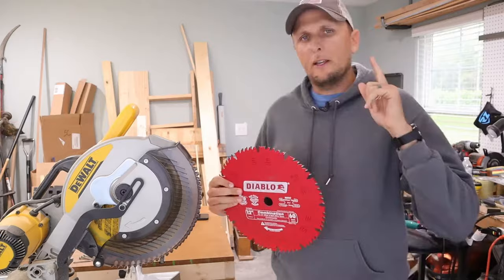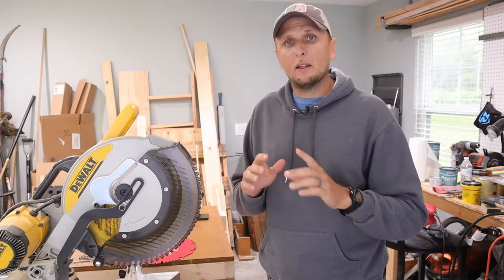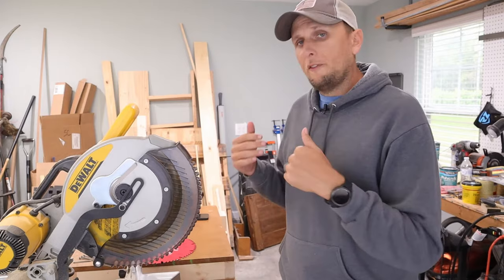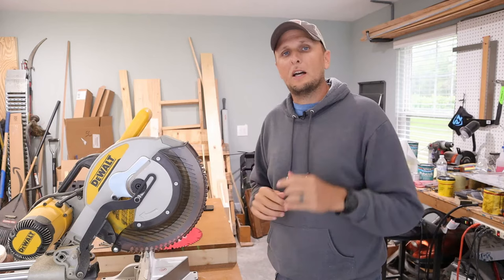It's important to point out that when you are selecting a blade, you should select the right blade for the job. If you're doing a lot of rip cuts, you would want to use a lower tooth count blade. Whereas if you're doing a lot of cross cuts, you're going to want that higher tooth count. Knowing this will allow you to quickly change out your blade depending on what job you are doing.